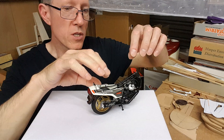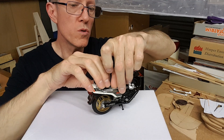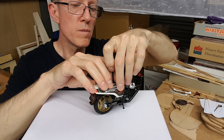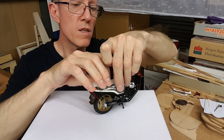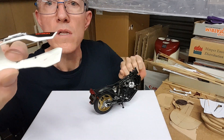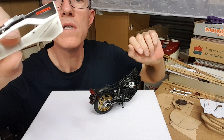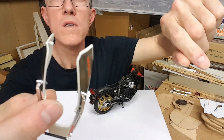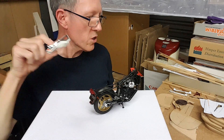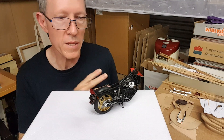This part can come off quite easily at this point — it only grips on with two pins which are not very secure. Can you see them there? Those two pins there. It's not as secure as some other parts which fit on. Anyway, that's done.